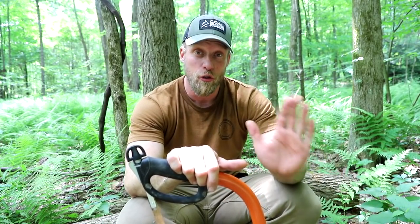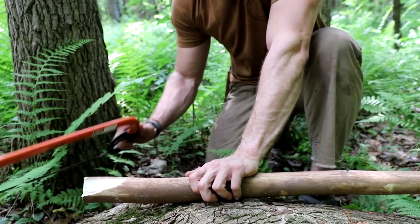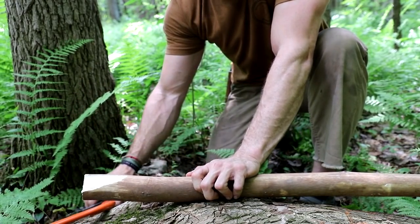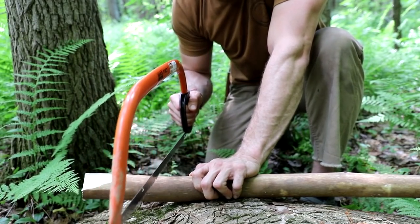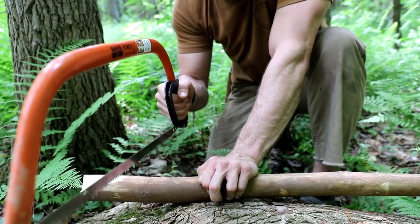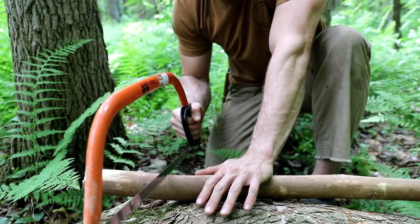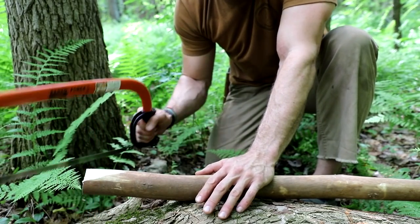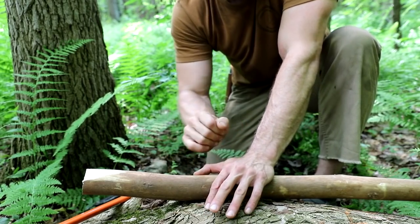I'm going to show you one little trick you can utilize to keep yourself safe so your saw doesn't jump and cut your fingers off. When cutting a piece of wood, the most dangerous part is while you're sawing and you get out of control — the saw takes a bounce and jumps towards your fingers and you cut your hand. Very, very bad situation. I had it happen to me before. The way your saw rips open your skin — bad thing.